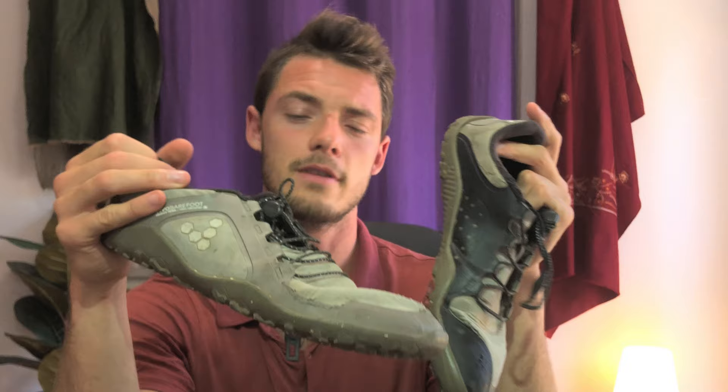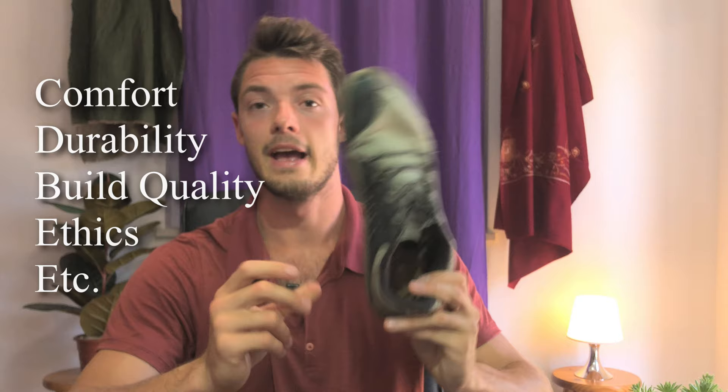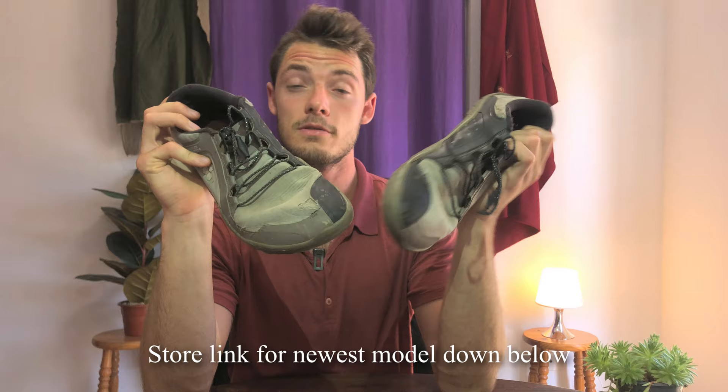Welcome to my three-year Vivo Barefoot Primus Trail review. This is three years of me using the Vivo Barefoot Primus Trails — not this pair in particular, I've only had this one for about 10 months — but I've been using Primus Trails for about three years. I'm going to cover comfort, durability, build quality, ethics, morals, and overall. So let's hop into it.